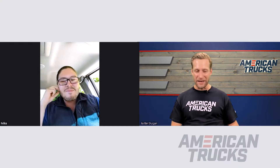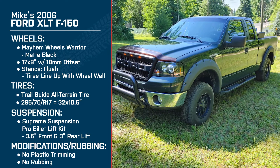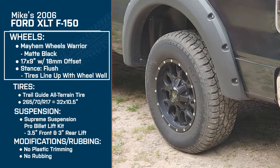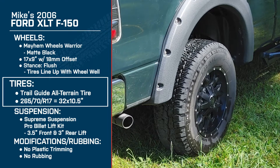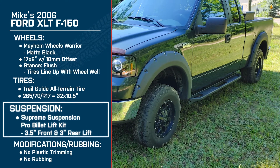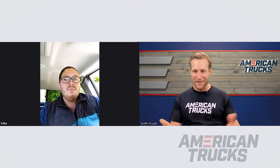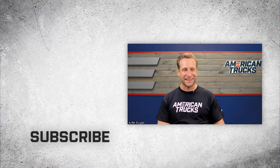Well, Mike, thanks for joining us today — the truck looks great. For everybody watching at home, Mike has the 2006 F-150 with the Mayhem Warrior wheels in matte black, 17x9 with a plus 18-millimeter offset, Trail Guide all-terrain tires in 265-70R17 which is a 32x10.5, and a Supreme Suspensions kit with a 3.5-inch front and 3-inch rear with the Skyjacker rear shock absorber. Thanks again so much for taking some time, Mike. And guys, remember — for all things truck, keep it right here at americantrucks.com.